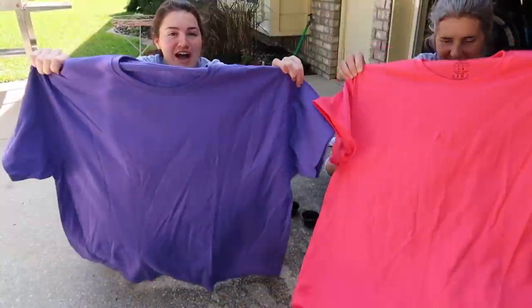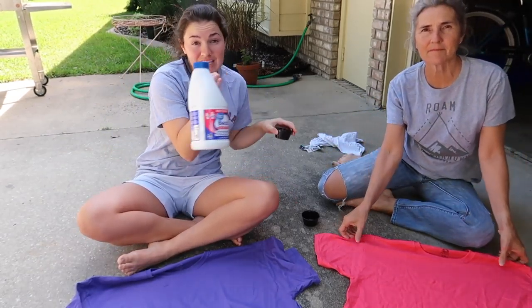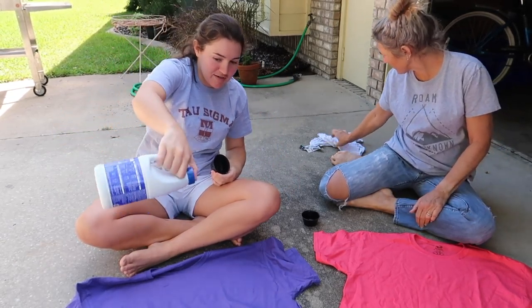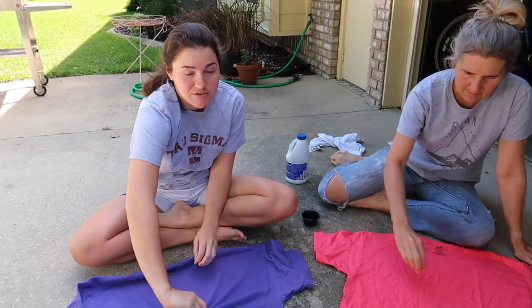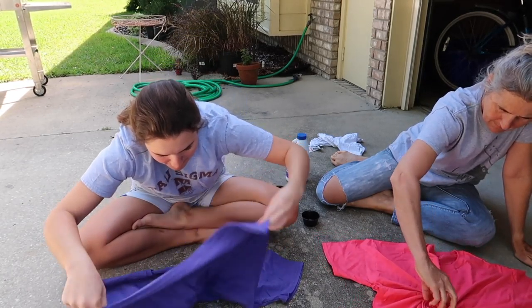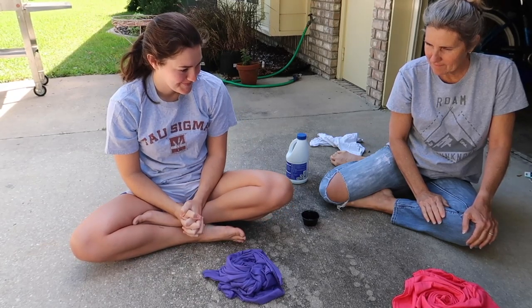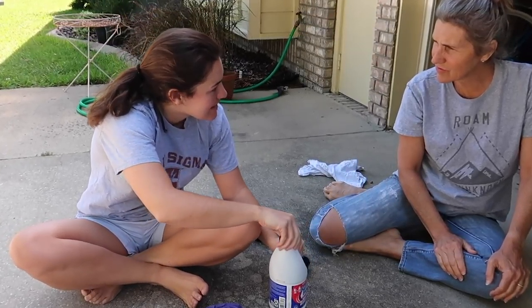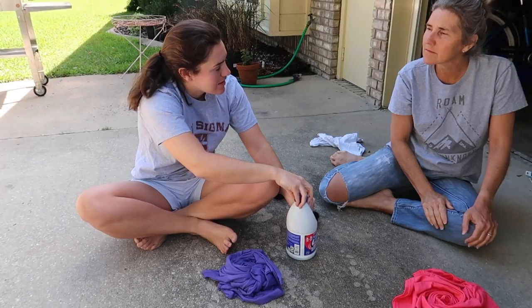We got these giant t-shirts from Walmart and we're going to tie-dye them. Then we're going to pour bleach into these little cups — this is easier to handle than just dumping all the bleach on. I think we take the middle and spin it; that's what some lady did. I already messed it up. And you spin it and then the shirt... She rubber-banded it. That's how you get the white. I don't know, to be honest.